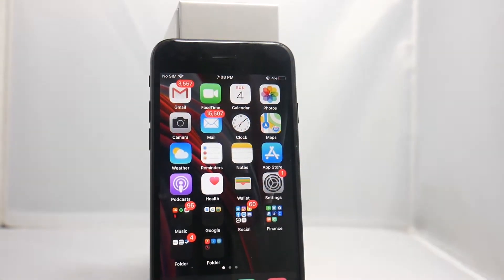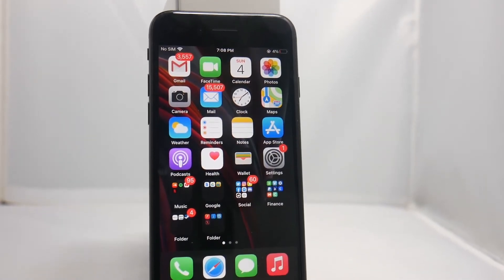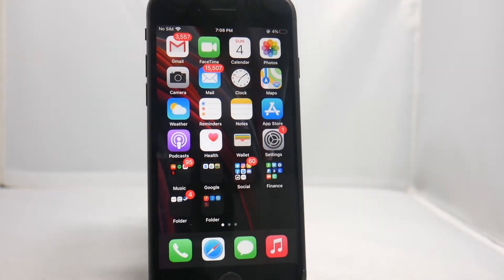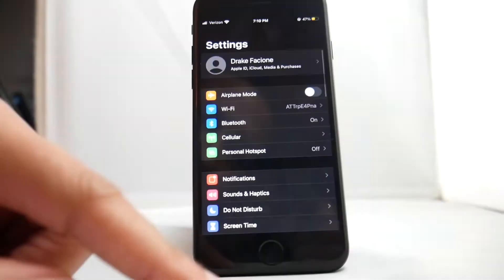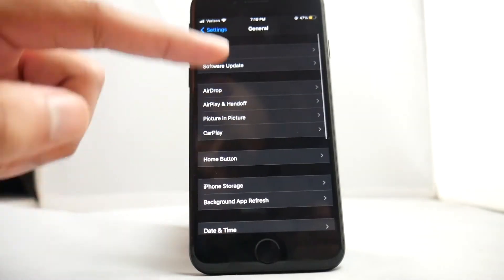Yo, what's up guys, Drake here with Unlock Boot's official YouTube channel. In today's video we have a tutorial for you guys for how to unlock an iPhone SE 2020 that is locked to Verizon. This is a very quick and easy tutorial and as long as you follow along you will easily be able to unlock your iPhone SE.